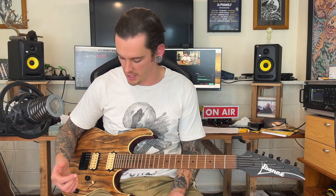If you hear some weird noises, there's a small cat in this room somewhere — I'm a cat dad now. If he appears, I'll scoop him and show you. Anyway, this is the RG421HPAM. It's maybe one of the best value guitars I've ever played. I'm gonna play it and talk about it. You know the drill, let's get this over with.